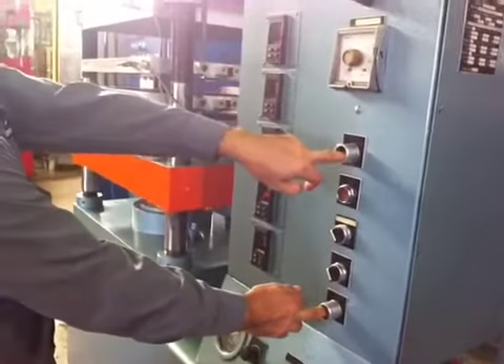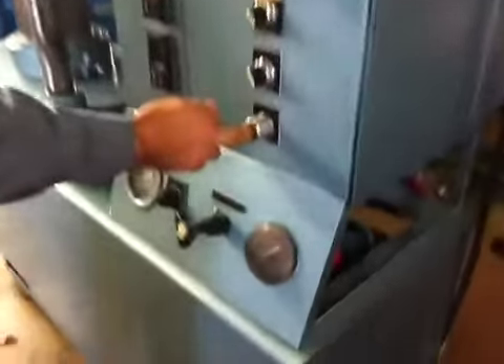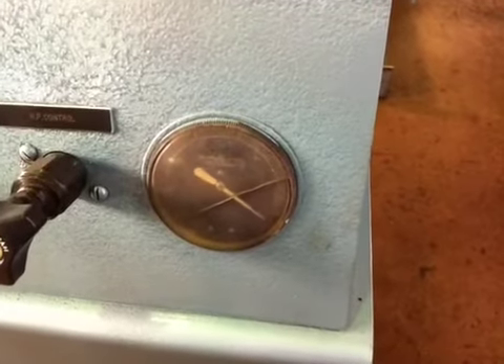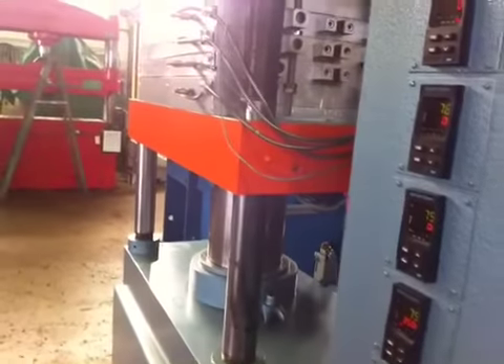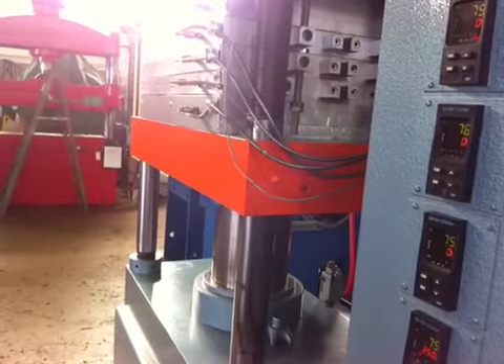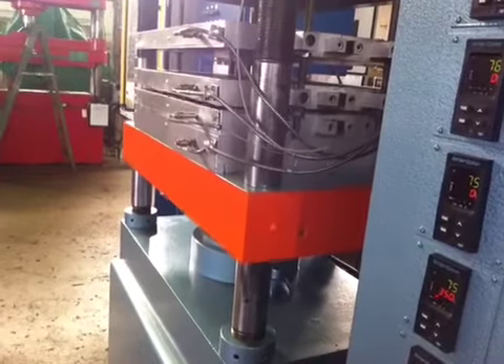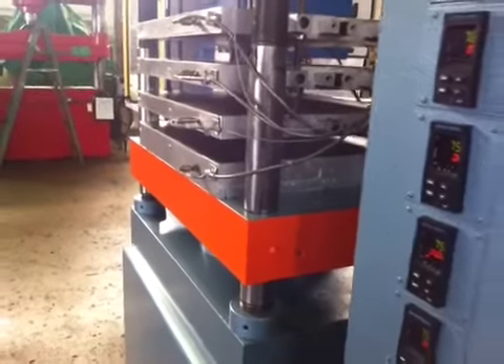We will go one more time to show you the pressure. So there you have the pressure — okay, there you have it.